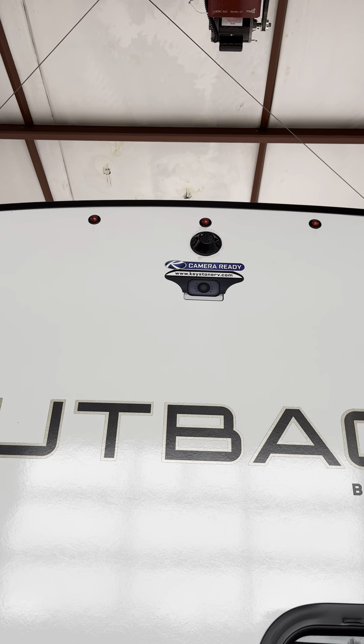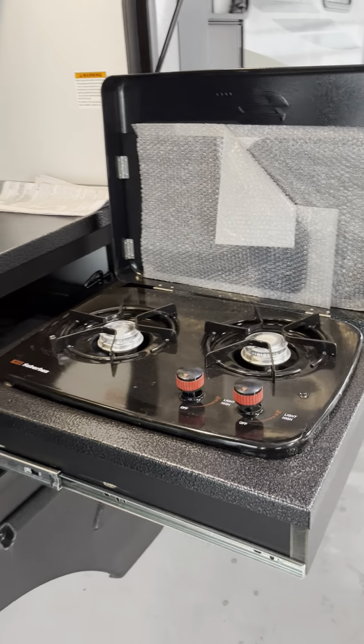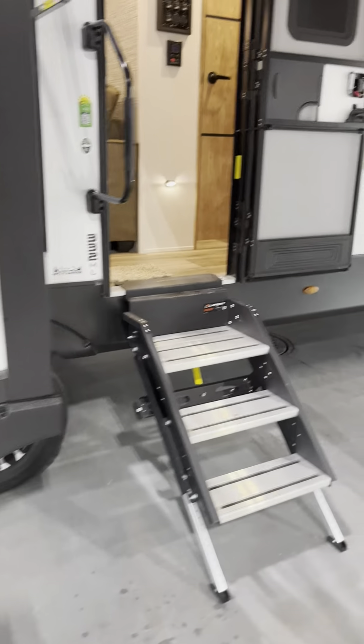Here is your camp kitchen station. Nice little fridge back here, cupboards up above, nice powder-coated finish countertop, three pull-out drawers, and a two-burner Suburban propane stove. Nice fold-up steps there.